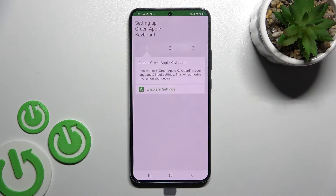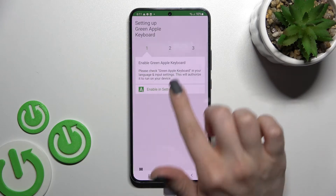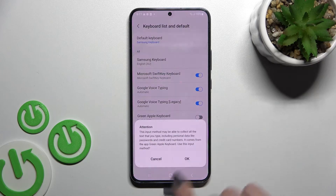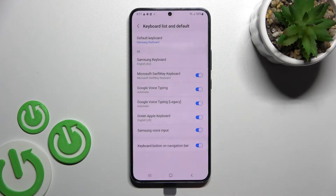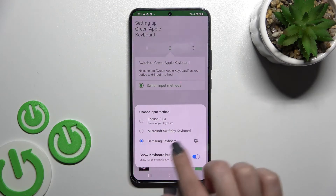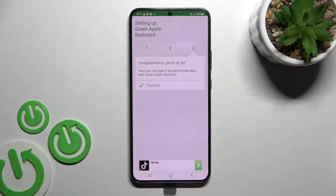After that, open the app and click to enable in settings. You'll see the Green Apple Keyboard listed — click the switcher, tap OK, then OK again, and go back to the app. Now click on 'Switch Input Method' and switch your current keyboard to the Green Apple Keyboard.